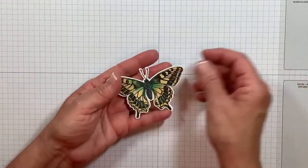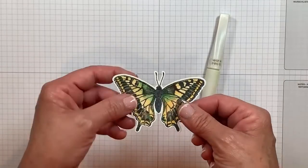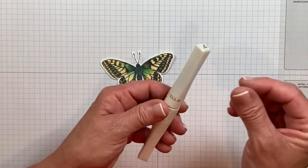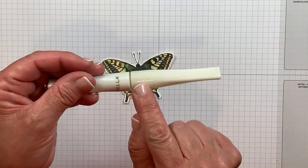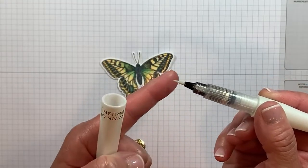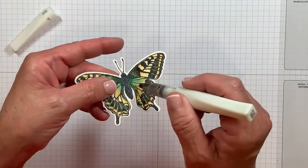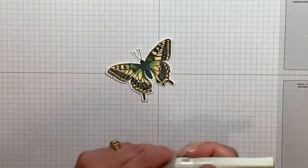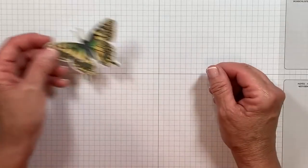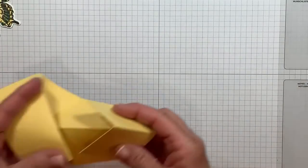Let's go back to our project now. I did choose to add some Wink of Stella to my butterfly because I love shimmery wings. Let's talk a little bit about Wink of Stella — when you first buy it, there's a black spacer you need to remove. Give it a good shake. On the barrel it says push, and you are going to squeeze it. That shimmer paint is going to come down through the barrel to the tip. I recommend you do that over scratch paper the very first time because you're going to get a good blob. Then it is ready to go and you just brush it on. Unlike glitter and glue, there is really no waiting time for it to dry because it is alcohol-based.